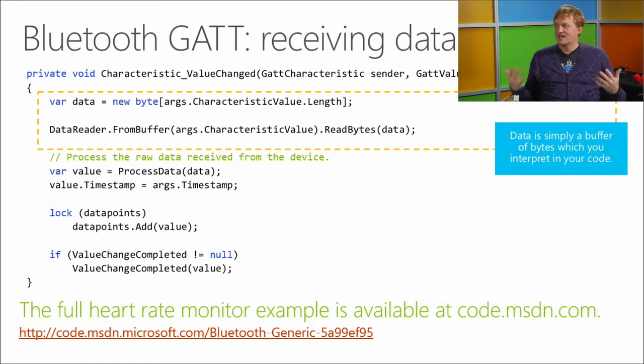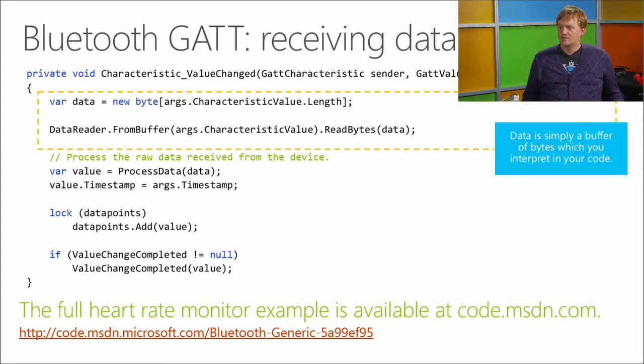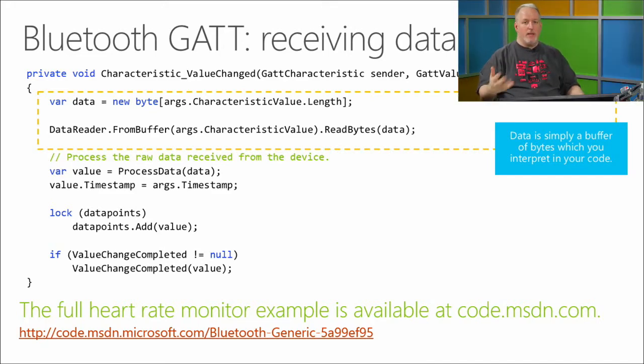You can also do device-to-device Bluetooth connections to transfer files or connect devices to play a game together. There's a peer finder API to find what's available. The interface for programming in Windows is very simple — it doesn't take a lot of time to get caught up. For GATT, you're typically getting event-driven data back when a value changes. You get that back as a buffer, read it, and do some processing on it.